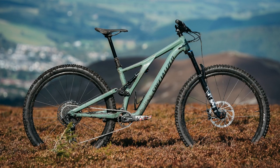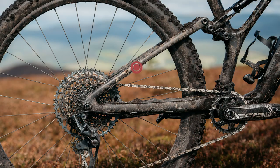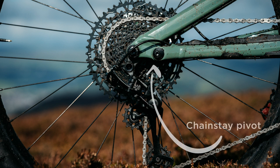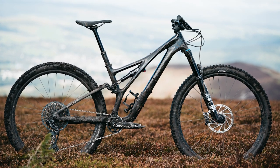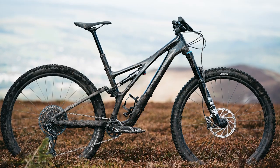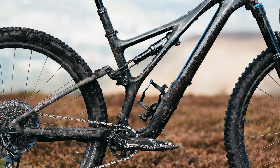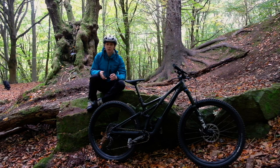The second big change for the Stumpjumper is a change in suspension layout. Carbon bikes now get flex stays, with flex engineered into the seat stay rather than a pivot on the chain stay. The brand says this flex zone gives the same amount of movement you'd get from a pivot in their normal horse link, but without the weight from having that extra joint. They also reckon it's stiffer, which should aid pedalling efficiency. It's worth noting that the brand is still calling this an FSR linkage, even though it's now quite different — it's more like a linkage-driven single pivot.